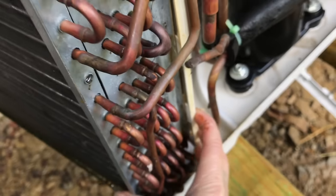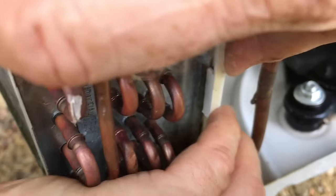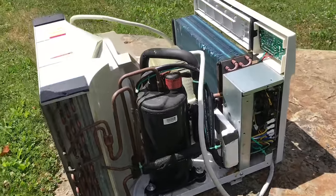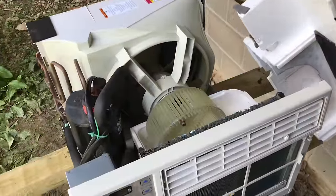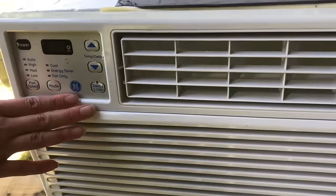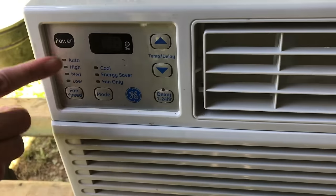To get the last tab in, it's best to have the coils at an angle. We'll let it all dry out thoroughly in the sun. It's a lot cleaner now and we can put everything back in reverse order. That's how you clean a GE window air conditioning unit.